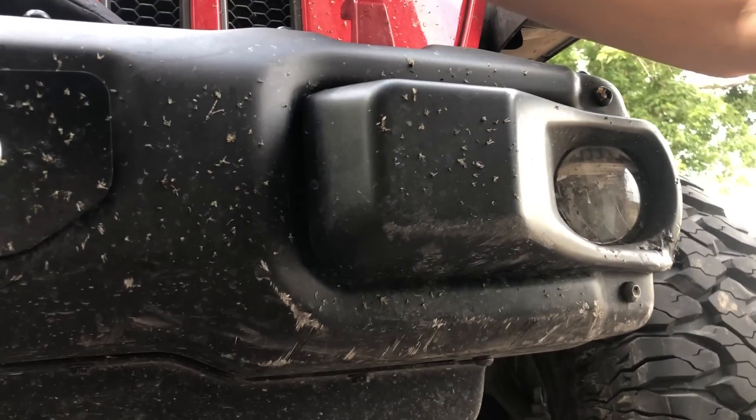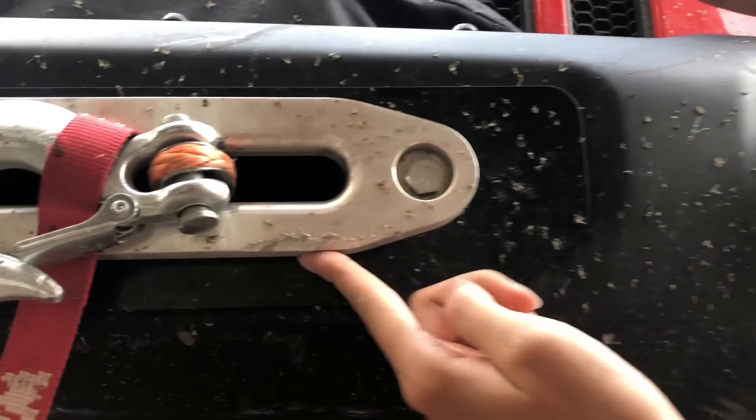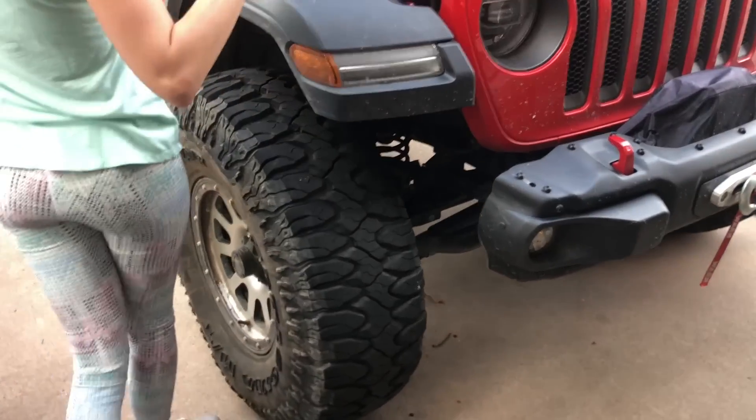We haven't washed it yet since we got back from the trail — I wanted to take the opportunity to show you guys this damage as soon as I could. But if you look at the fairlead, we actually hit the fairlead for the winch as well, and of course the whole underside of the bumper there, continuing around the vehicle.